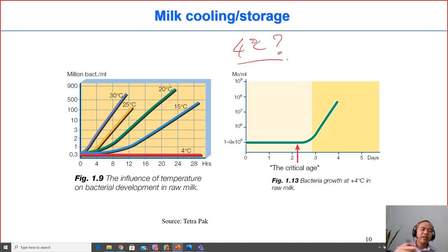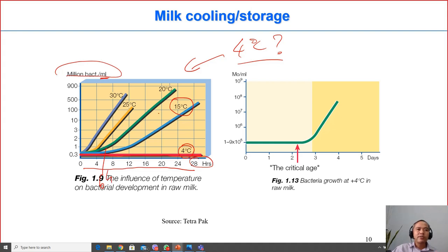Why 4 degrees C? Looking at a graph of time versus temperature versus bacteria count per milliliter of milk: at 4 degrees C, the number of bacteria does not increase significantly for up to 48 hours. At 15 degrees C, bacteria increase significantly after about six hours; at 20 degrees C, around three to four hours; at 25 degrees C, about two hours; and at 30 degrees C, after just one hour the bacteria multiply very rapidly.